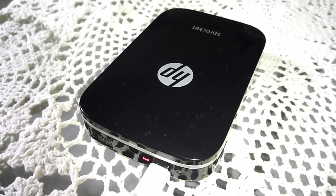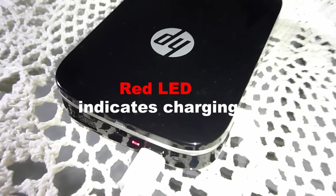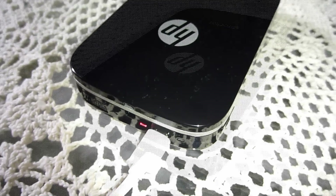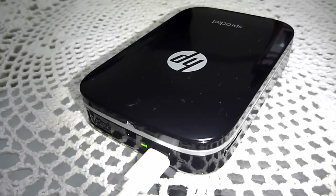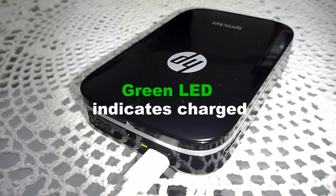When the Sprocket is being charged, there's a red LED indicating that it's charging. When the Sprocket is fully charged, the LED light will turn to green as shown.